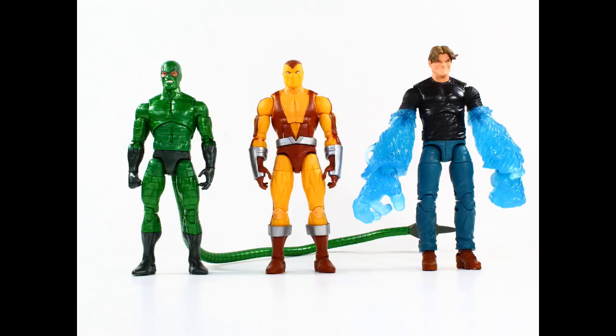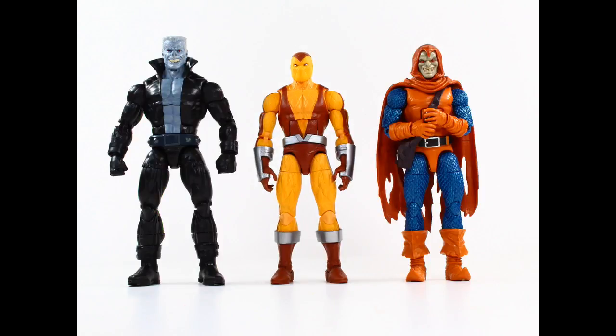Here he is next to the classic Scorpion — I hope we get an updated animated series-looking Scorpion at some point. It was cool that they gave him the really long bendy wire tail, though I kind of wish it was removable. And Hydro-Man — two characters that both appeared on Spider-Man: The Animated Series. I wish we could get some regular power-down arms for Hydro-Man. And there he is with Tombstone and the old Hobgoblin. I think the older Hobgoblin that nobody can get for a reasonable price is better detailed than the one in this wave.